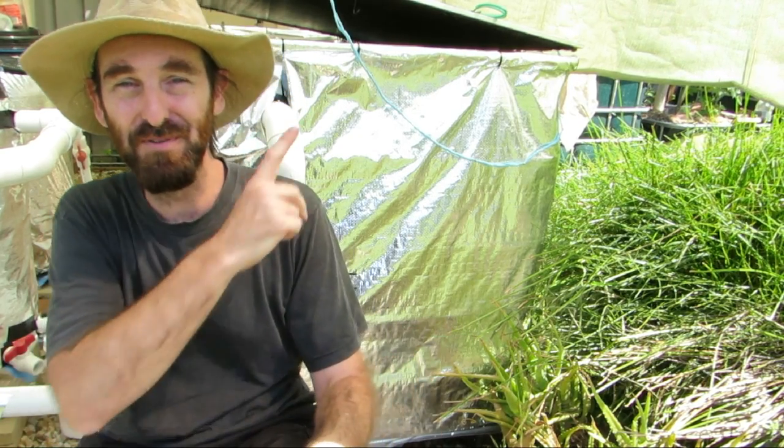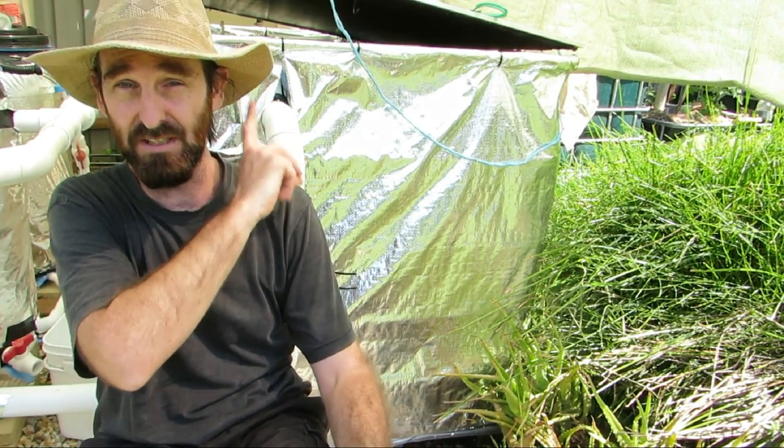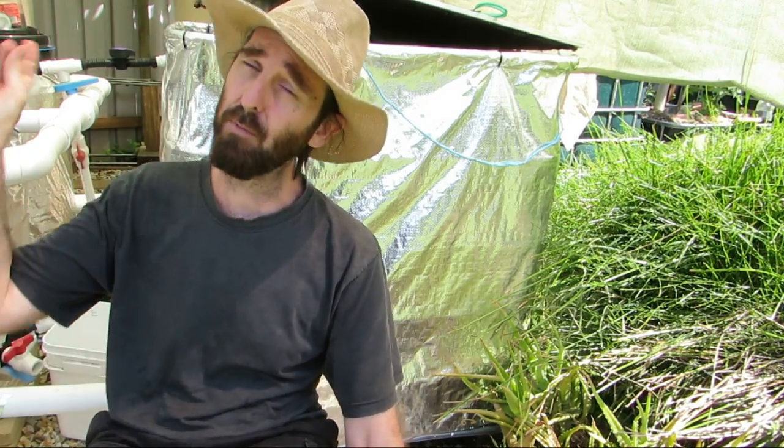G'day folks, thought I'd do a bit of a joint aquaculture and aquaponics clip today, even though they're technically sort of the same thing. What I'm doing is moving the fish — one lot of fish — from the fish farm behind me into the aquaponics system.